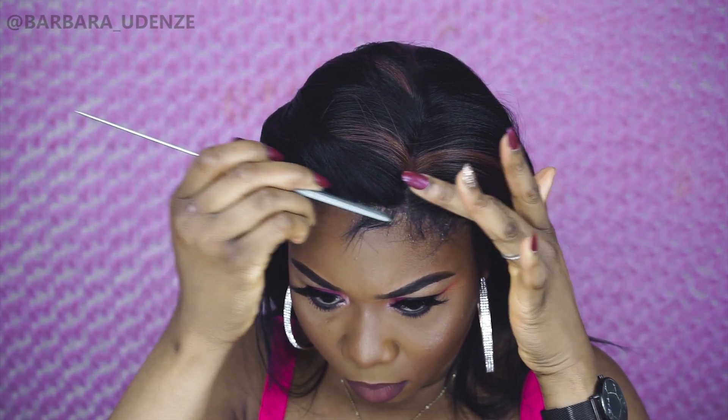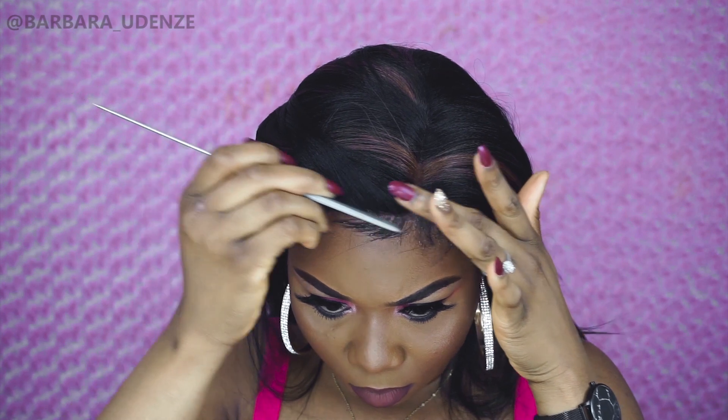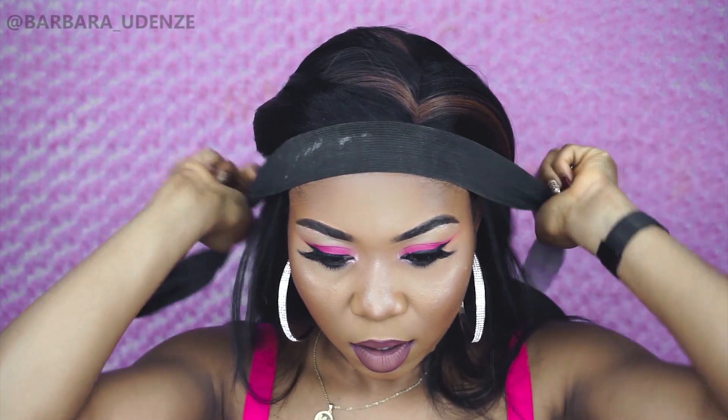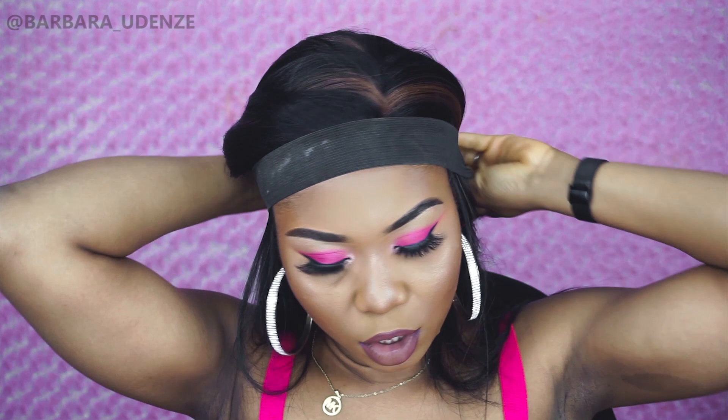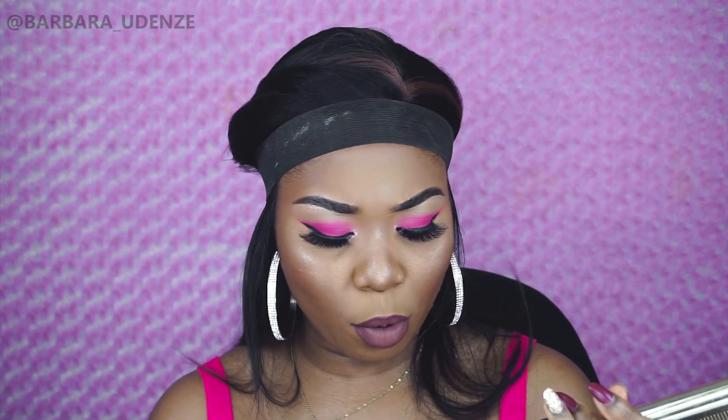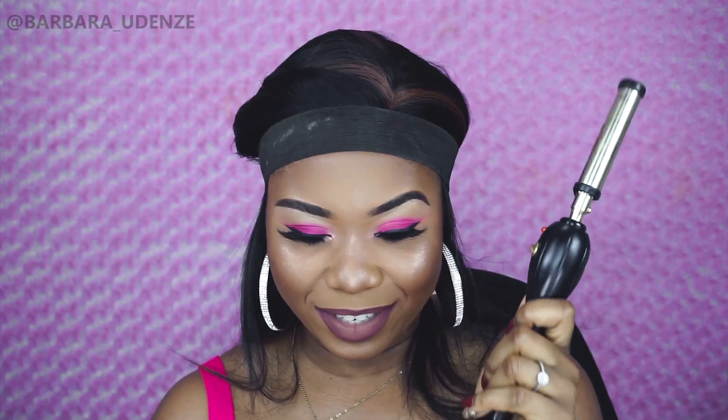Next I'm going to take this Got2b Glued styling gel to lay my edges. Now I'm just going to tie it down with this elastic band just to make sure that the baby hairs are secure — you literally just tie this down for about one minute and it should be good. While that is drying, I'm going to turn on my hot comb — this is from Hot Shot Tools, and it is amazing.